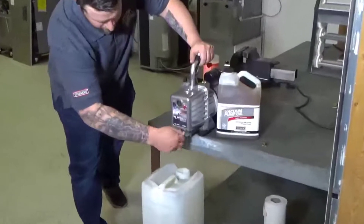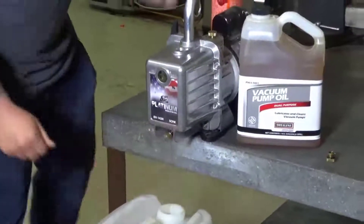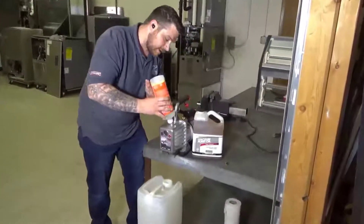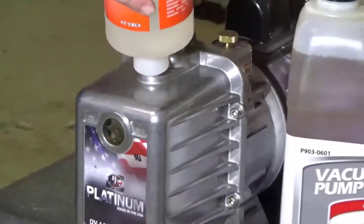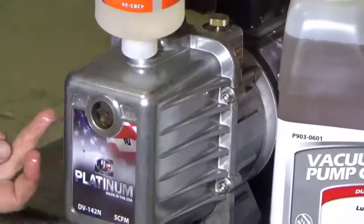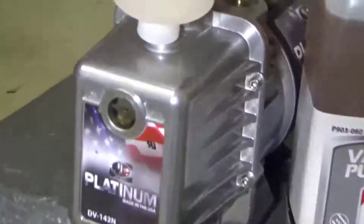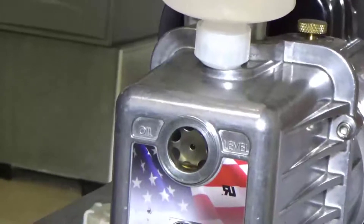Insert the tip into the oil fill valve and now we're gonna fill it to the point where it says oil level here. Fill it up nice and slow — that's the oil level here, through the sight glass, that's where we fill up the vacuum pump oil to.